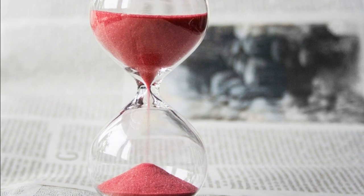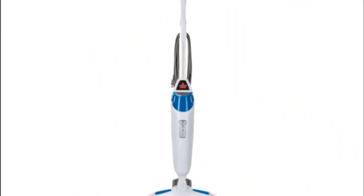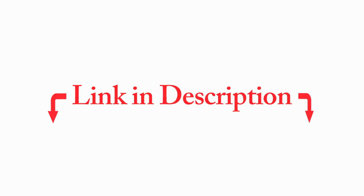Hi guys, without wasting your time, we're going to share the top 5 best mops for floor cleaning. The product links are in the description and in the first comment.